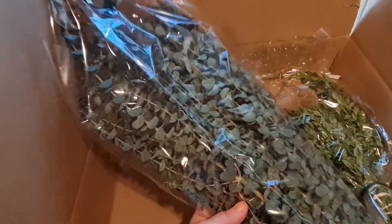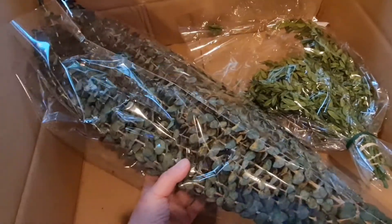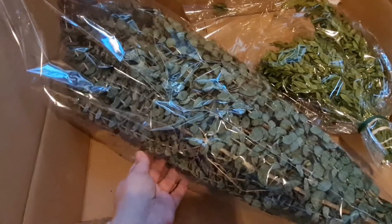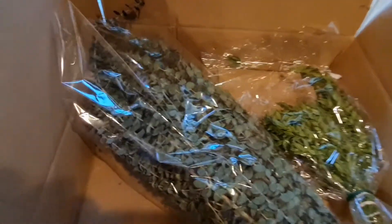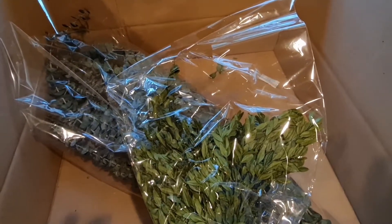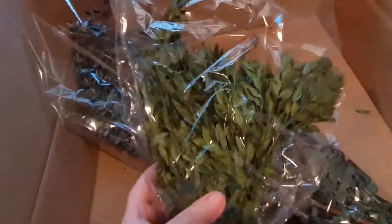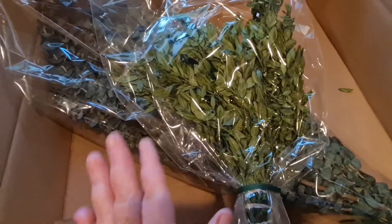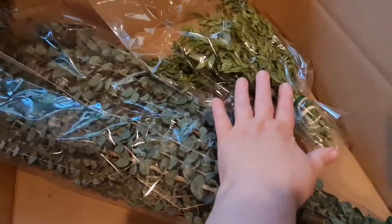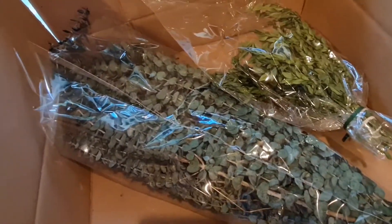I got this beautiful eucalyptus — it's been preserved and oh my gosh, it smells so good and it's beautiful. You get this huge bunch of preserved eucalyptus. And I got this beautiful bunch of — I'm pretty sure this is boxwood — let me check and make sure. Yes, that is boxwood, and that is also preserved. So this is real greenery, not fake plastic or whatever.